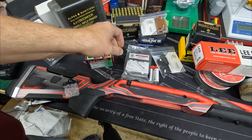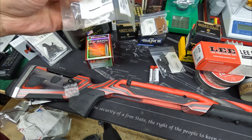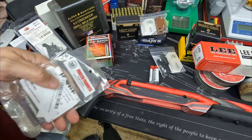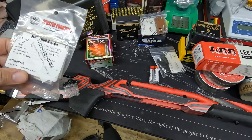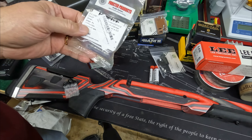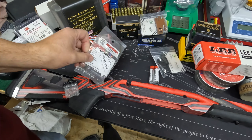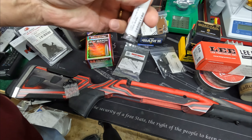As part of that, we also have on order a new barrel — it's going to be from Excalibur, a 26-inch 1-in-7 twist 5R rifled barrel. I really look forward to that. The Savage barrel is doing quite well, but based on a friend's experience with Excalibur barrels, I expect really great results. We'll also need a headspace gauge to swap the barrel out and we'll show that whole process.